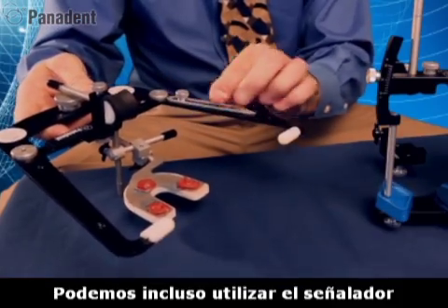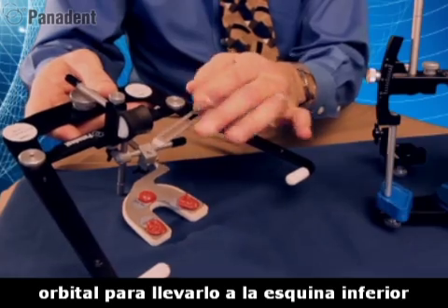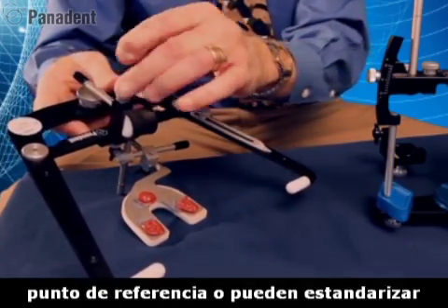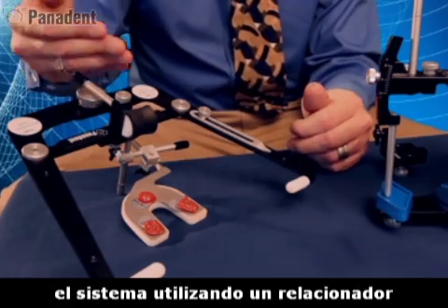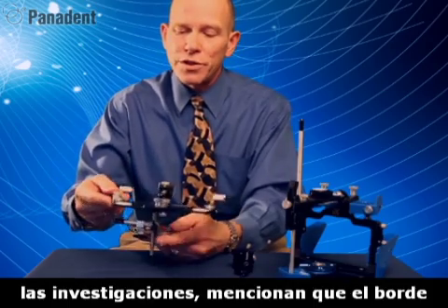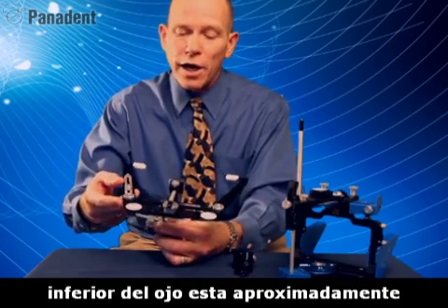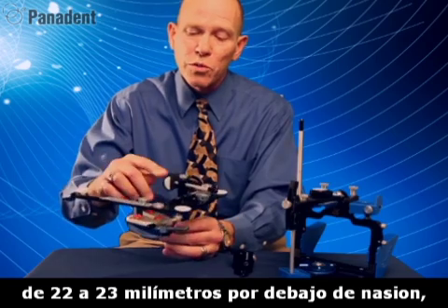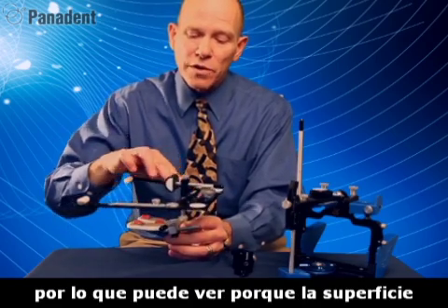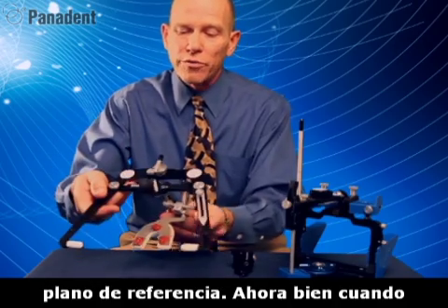You can either use an orbital pointer by palpating the lower border of the eye and putting the spot on the side of the nose to choose your third pointer reference, or you can standardize the system with a nasion relator. According to research, the lower border of the eye is approximately 22-23mm below nasion. So you can see why the upper surface of the face bow represents the plane of reference.